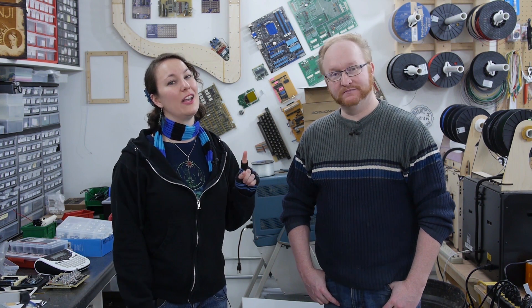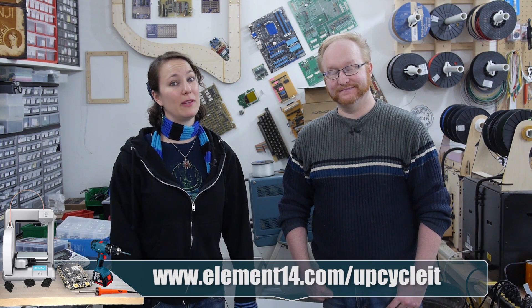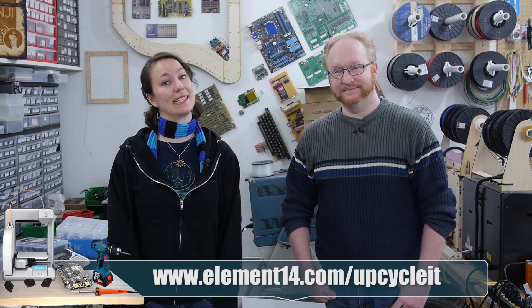But you don't have to be chosen as the top three to win something. If you just complete your build, you also win some fancy prizes. That'll encourage people to get their things done and working. Check out the Upcycle It design challenge on the Element14 community at element14.com/upcycleit.